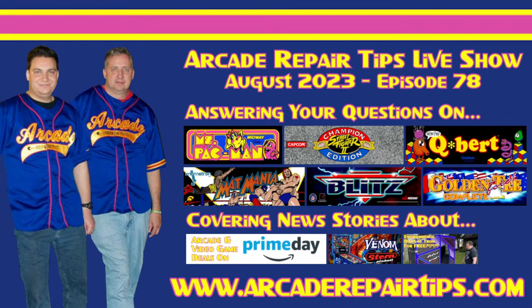Welcome to their world headquarters in Texas. It's the Arcade Repair Tips live show — the show that discusses arcade repair, restoration, news, and more. Now here are your hosts Tim and Jonathan.